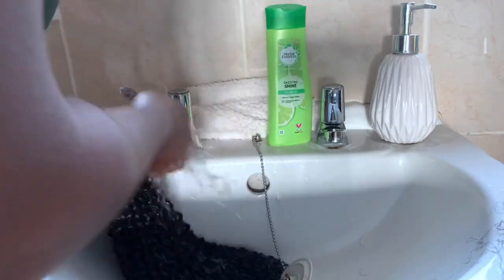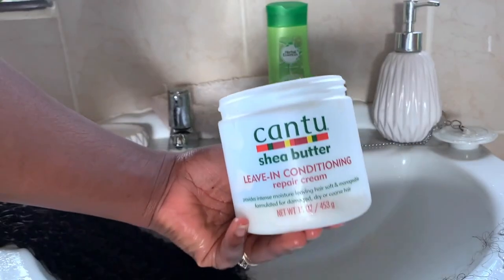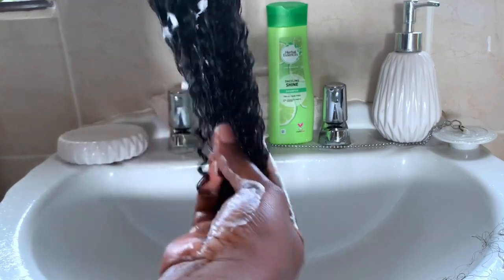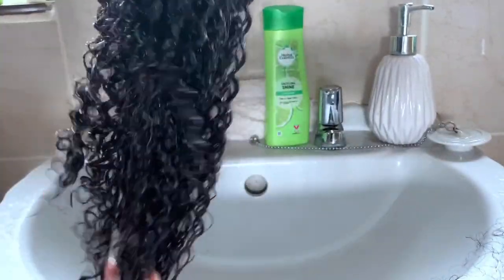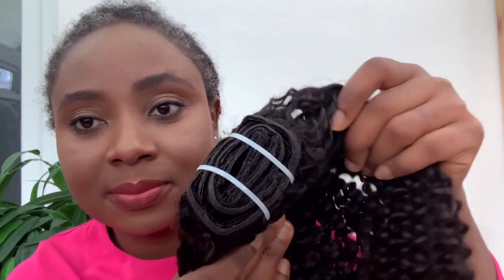Once I finished rinsing the conditioner off, I went in with my leave-in conditioner. They call it a styler, but any styler you use for your wigs or hair extensions will work. I used shea butter leave-in to define the curls a bit more. After applying that, I let the hair sit — it actually took almost 24 hours to dry completely. This is basically what it looks like once it's dry.